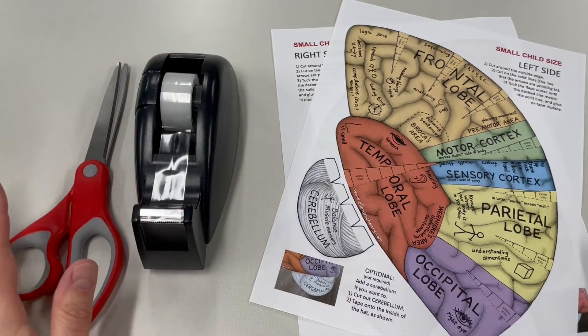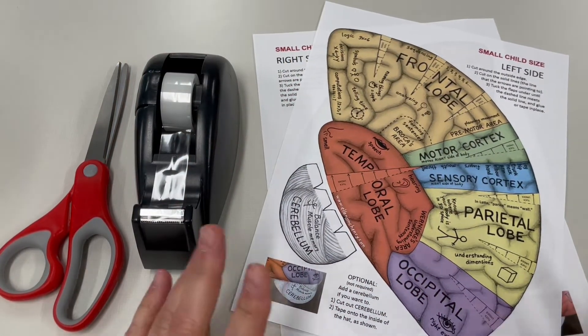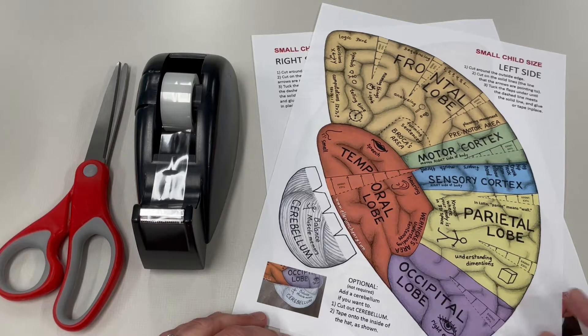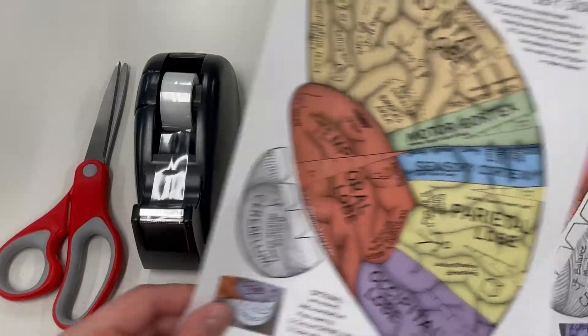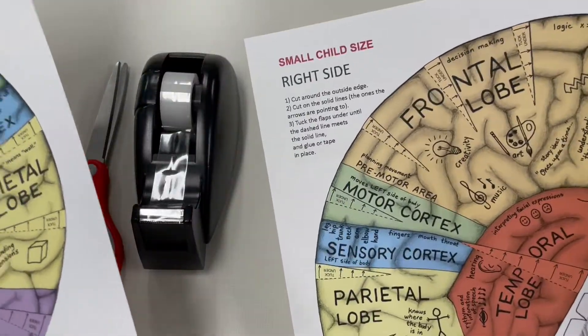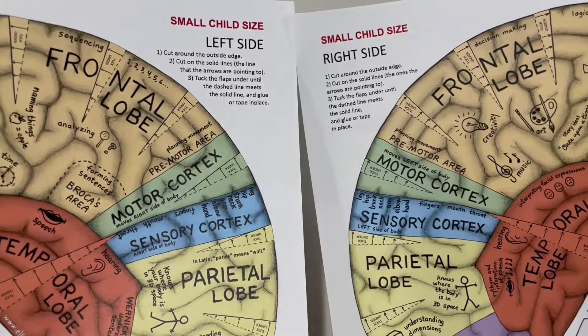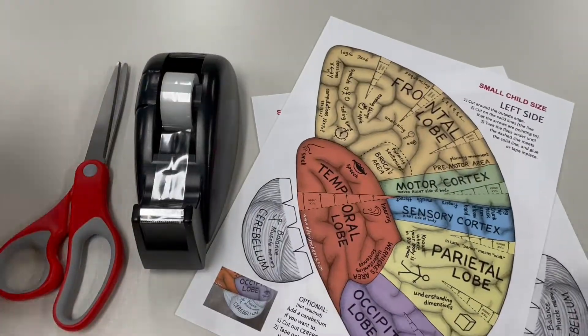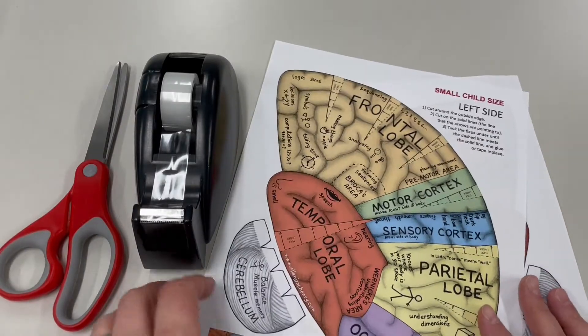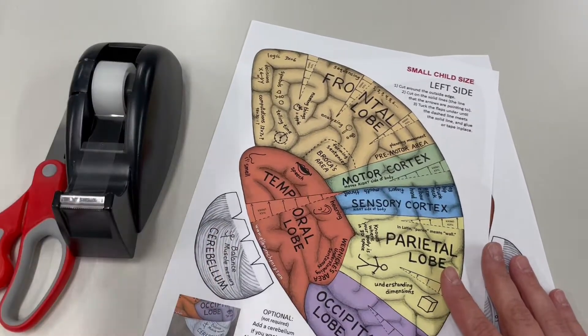To make our hat, you'll want to print out the template. This is on the calendar for our February Blow Off Some Steam on February 9th. You'll need some scissors and some tape. Fortunately, this document is labeled left side and right side. There are lots of different ones you can print out - this is the regular adult one, but there's also a small child one which is what I'm gonna do now.